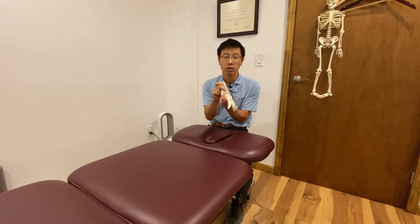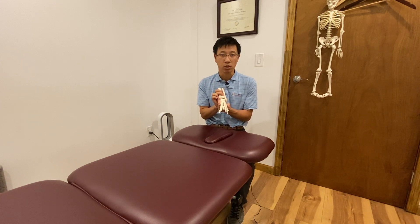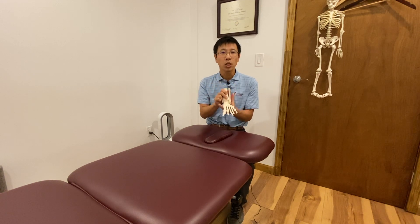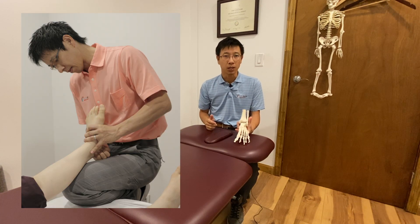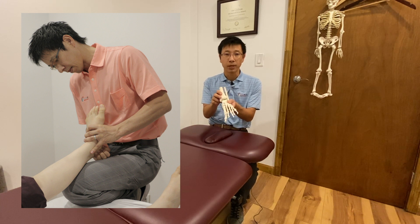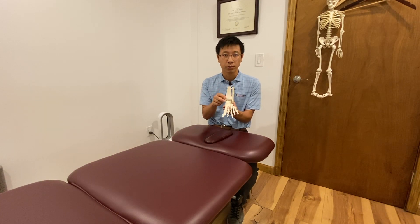Number three, for the displacement of the bones, you have to see an appropriate practitioner to return them to their original position. At Funko Physio, we use functional manual therapy to mobilize the joint and ligament and bring the foot and joint back to their natural position.